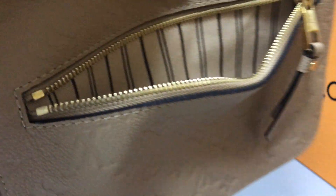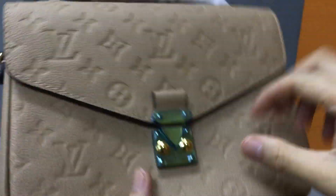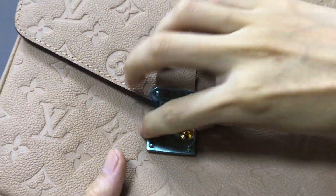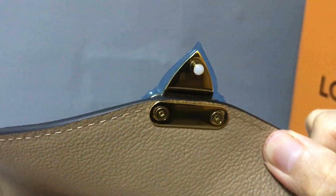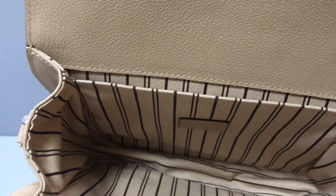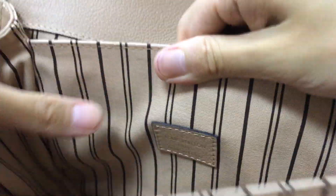The zipper handle is very shiny and the inside uses a textile lining. Now let's open the bag — you can see the golden buckle, very nice and shiny. The inside all uses the texture lining and has three compartments: one, two, three. Very nice.